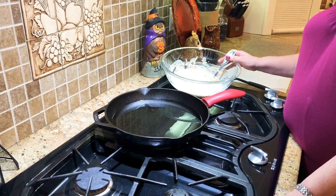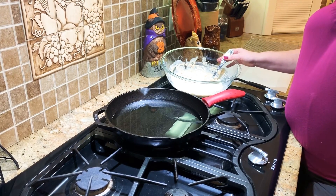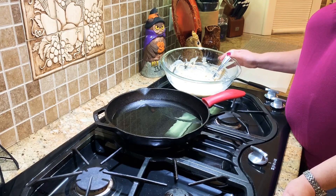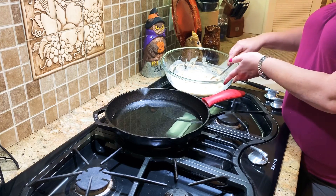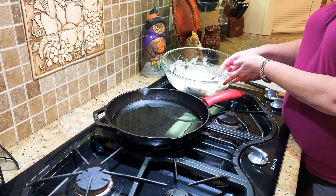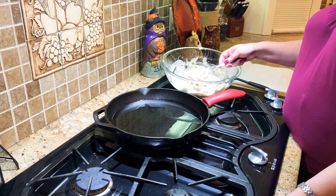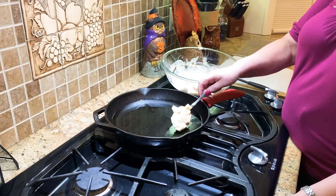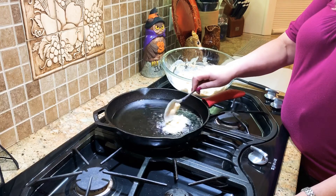We're at the stove. Make sure you get your grease good and hot — I'm using canola oil today, but you can use whatever oil you have on hand. Put about an inch at the bottom of your pan. Take a spoon or scoop, and depending on how big you want your fritter — I'm making mine kind of small — take a nice scoop and put it in the grease.